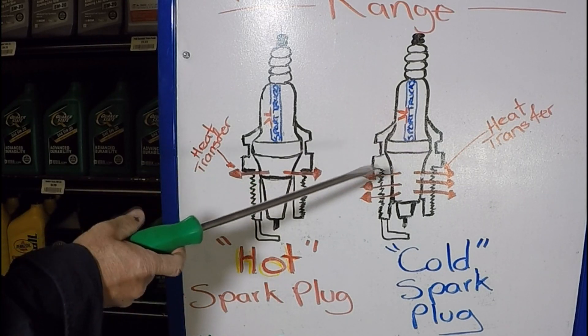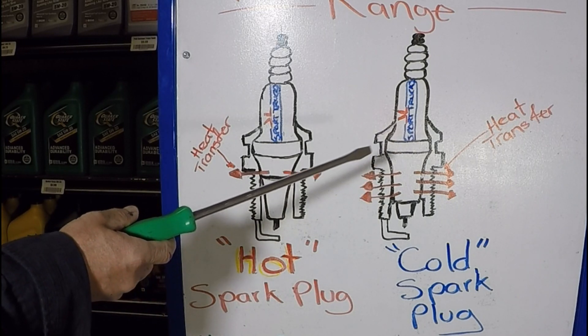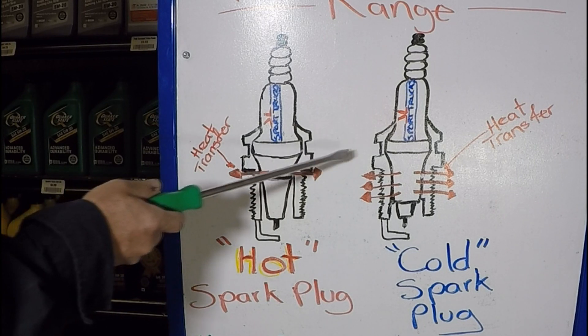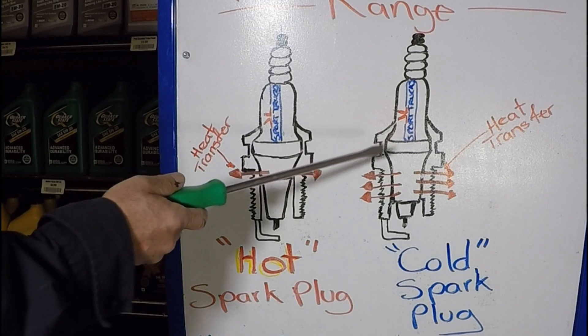One thing to consider: if you did not make any modifications to your engine and everything is stock, all you have to do is follow the instructions of the car manufacturer as far as which plug belongs in your engine. If you do that, you won't have anything to worry about because they already did all the homework.